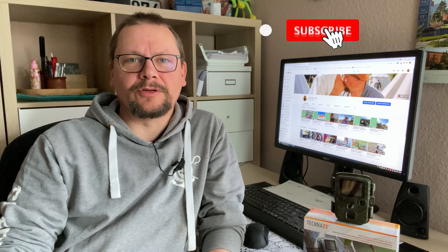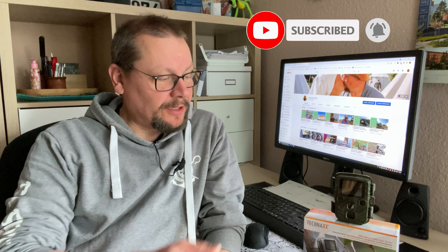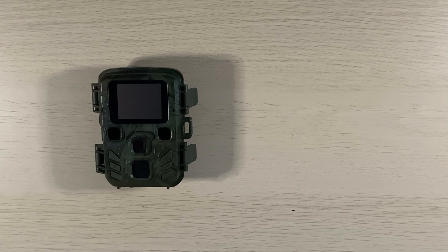Hallo und willkommen auf meinem Kanal. Heute möchte ich euch wieder eine Kamera vorstellen, und zwar diese kleine hier. Das ist die Technax TX 117, die uns freundlicherweise von meinen Schwiegereltern zur Verfügung gestellt wurde. Dafür einen herzlichen Dank – ich hoffe, wir sehen uns bald mal wieder persönlich. Kommen wir zur Kamera.